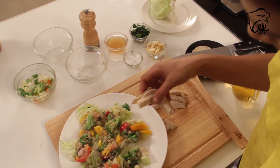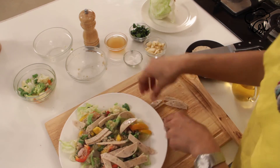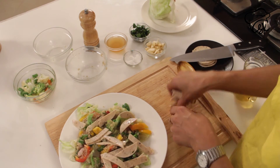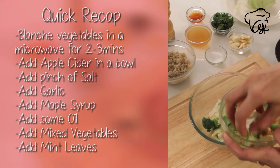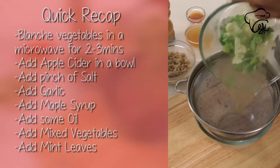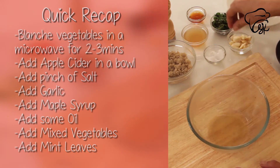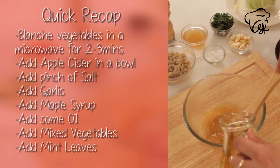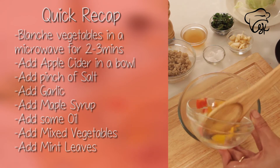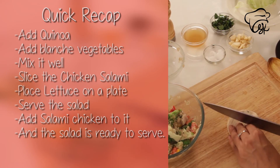We will serve the chicken salami and put it on top. Enjoy your chicken salami!